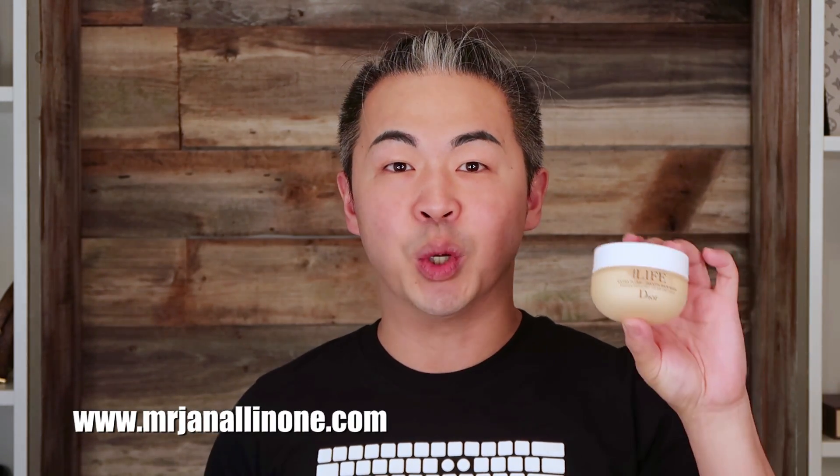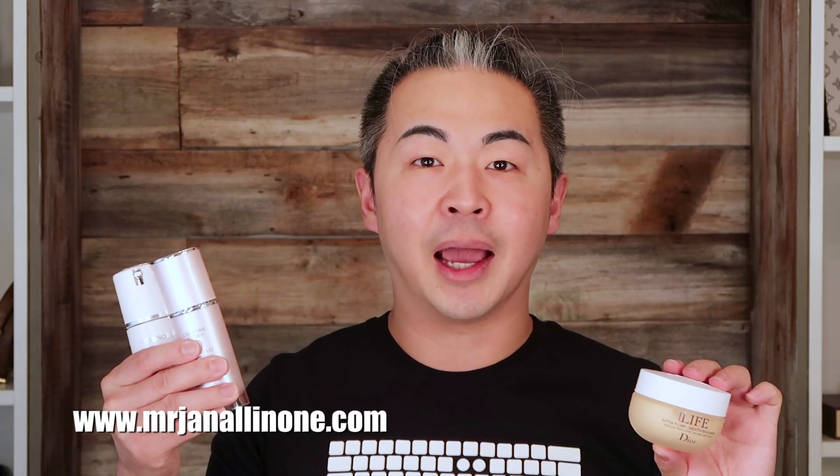Hi everyone, welcome back to my channel. Today we are going to do a skincare review because there's no makeup and no skincare on my face right now. The brand we're going to review is Dior. I purchased these three items about three weeks ago from Sephora VIB wholesale, and I can't wait to show you the result on my skin. I've actually tried a couple of these items already for about two weeks now, so I'm going to tell you my feedback and whether I recommend them or not. Let's get started.